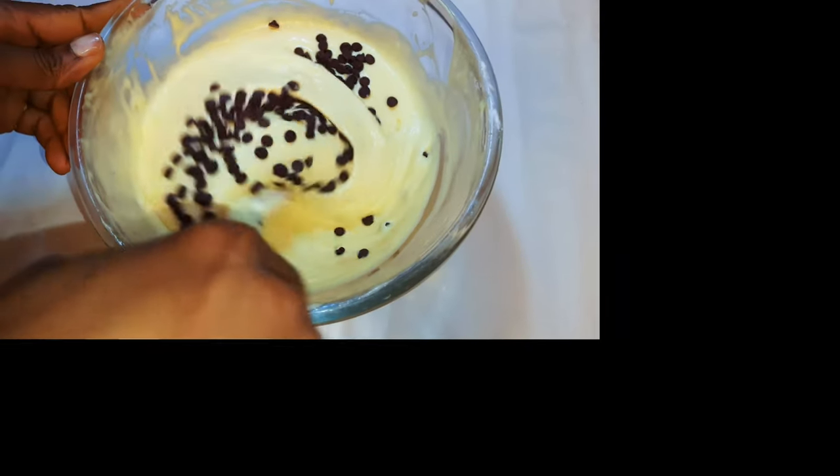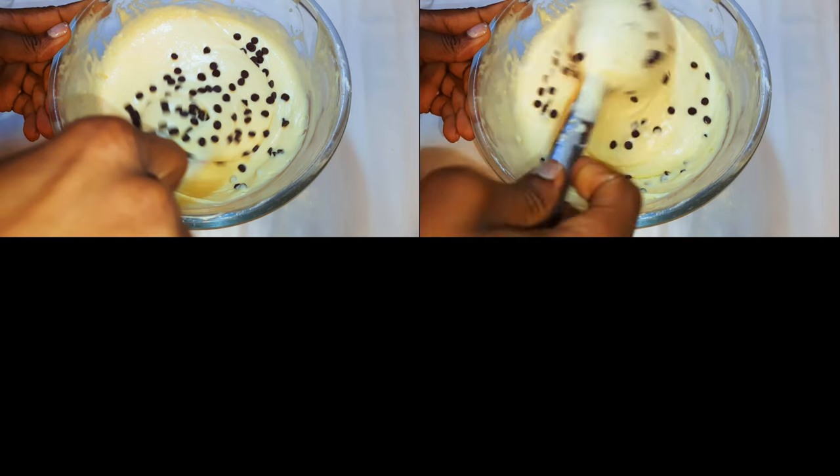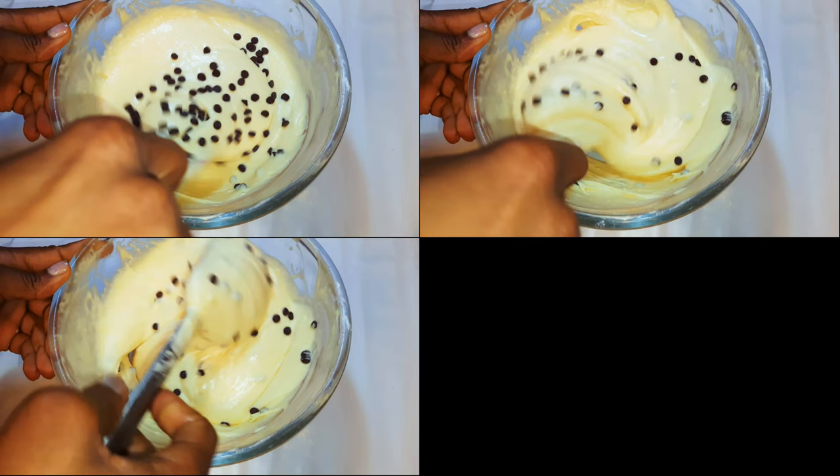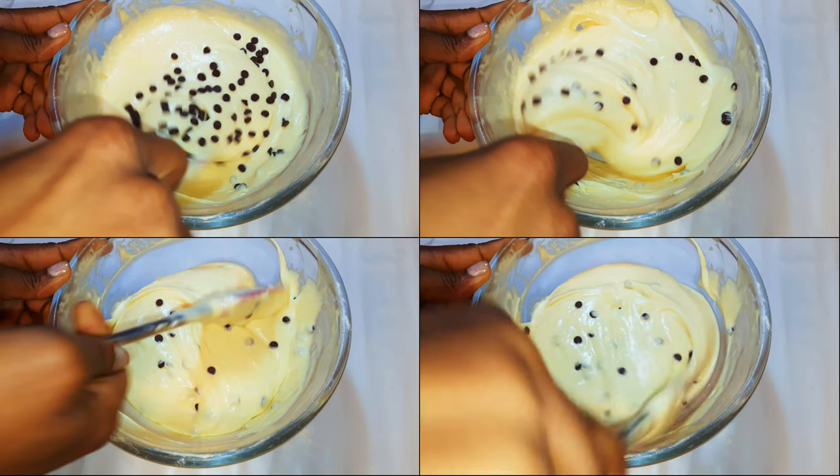Hey, welcome back to my channel — if you're new, welcome and I hope you stay! Today I'm bringing you another delicious cake. In this video I won't be using butter; I'll be using whipped cream instead.